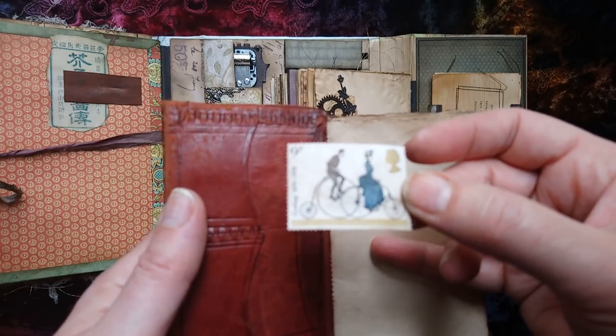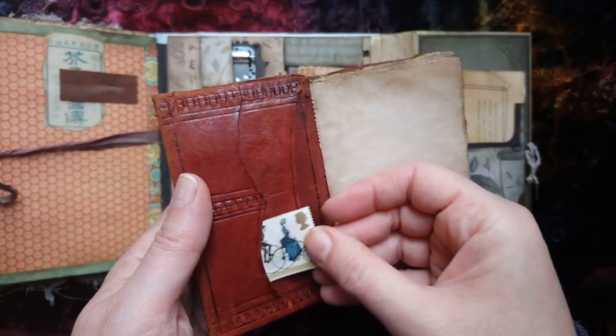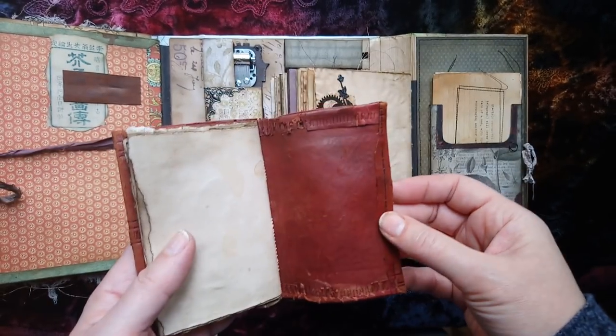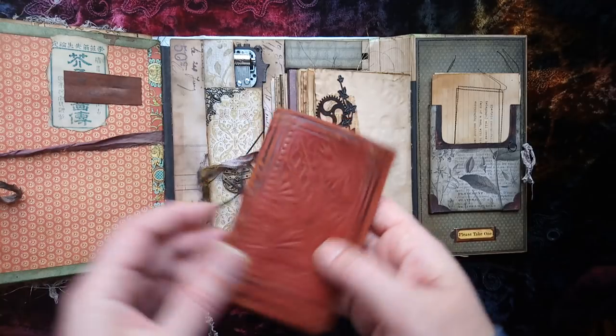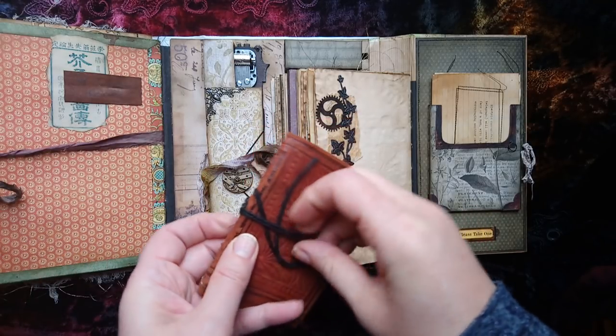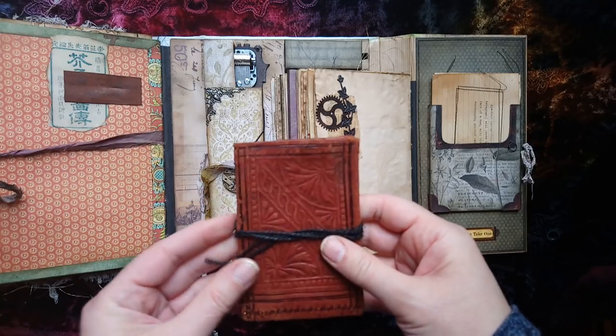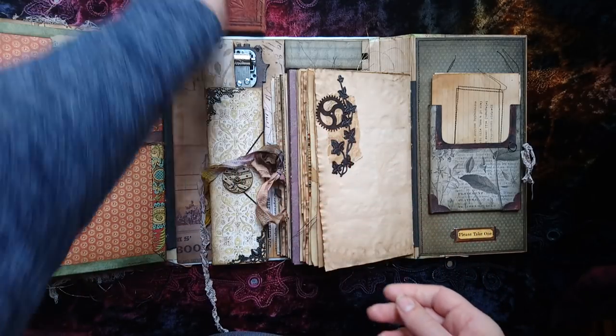This is designed to look like the notebook that Magnus holds. I did originally have it in one of those thick pockets but the book sits better without it there, so you can do what you want with that one.